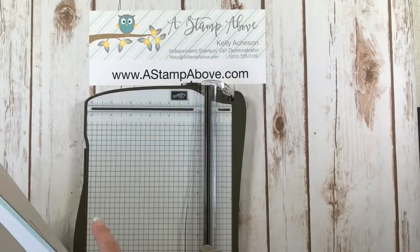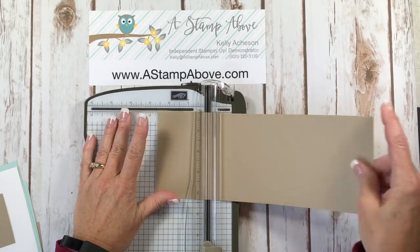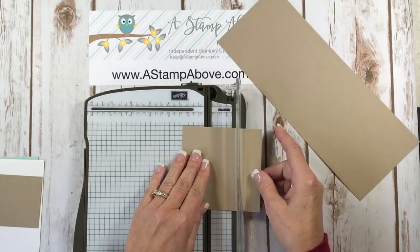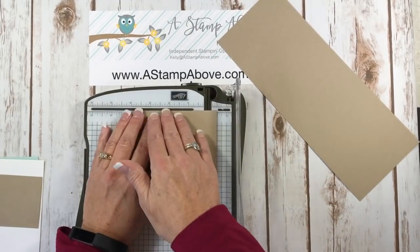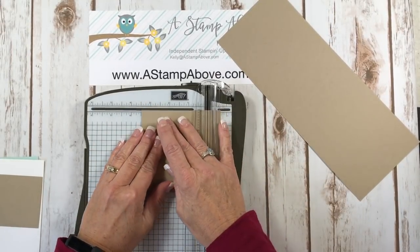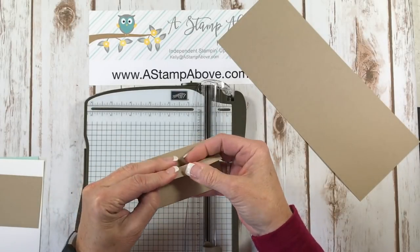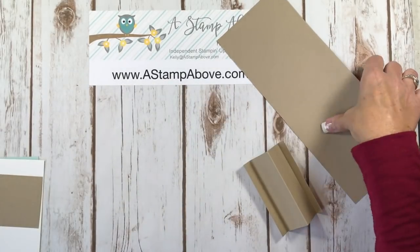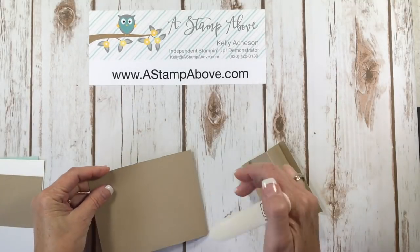I'm going to bring in my paper trimmer and do our scoring first. Our card base is going to be scored at five and a half. The four by four piece of Crumb Cake is going to be scored at a half an inch. I always like to do my smaller scores going this way so I can keep my cardstock straight. Then we're going to score at two inches and three and a half. This is what's going to make our accordion for our easel calendar card, and we're going to fold it just like that.